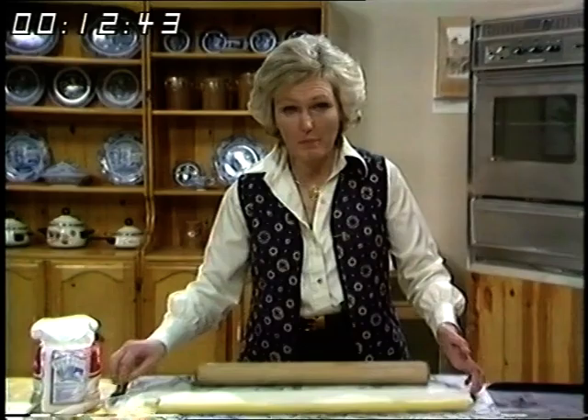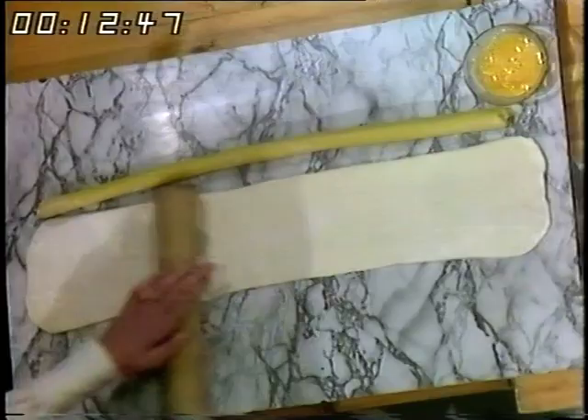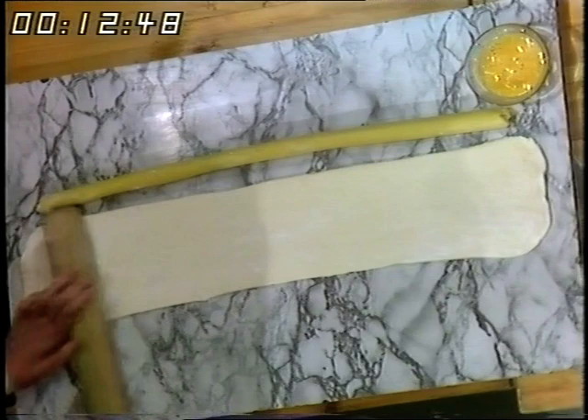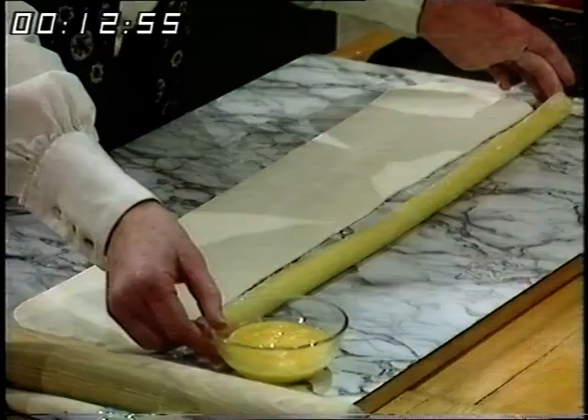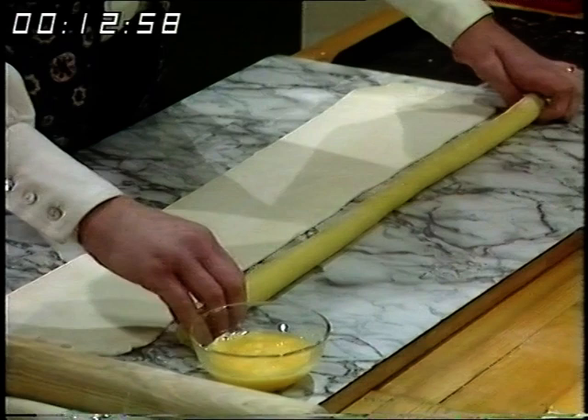I've got a large packet of puff pastry here and I've rolled it into an oblong about six inches wide to about 30 inches long. Roll it thinly — it wants to be fairly chilled still.